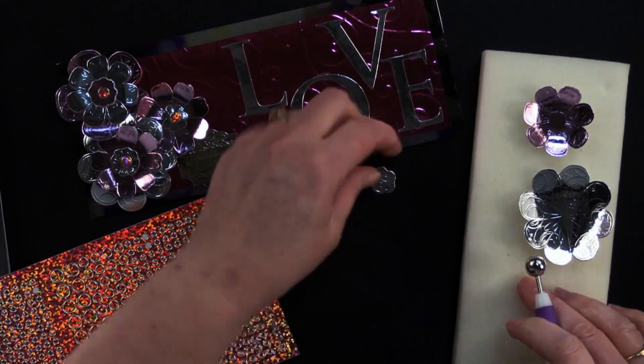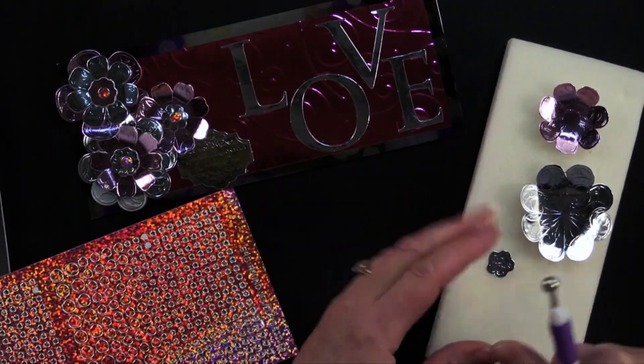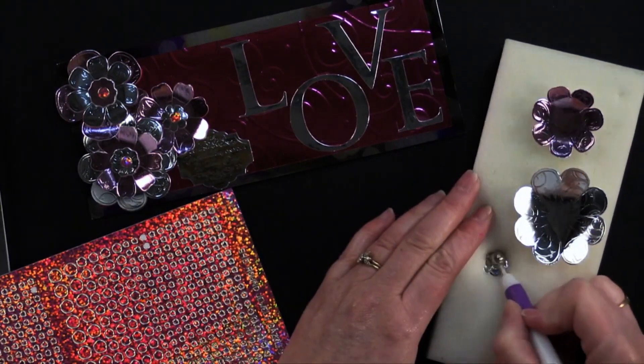Got the little one. Then switch to a smaller ball tool for the inner petals, and then take a little bit of foam tape.